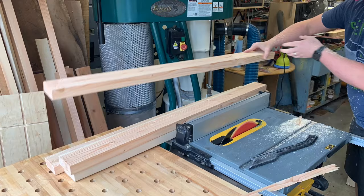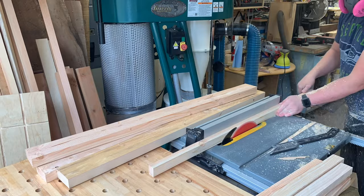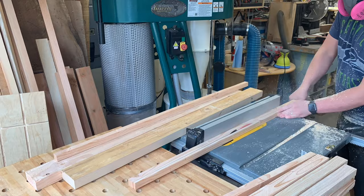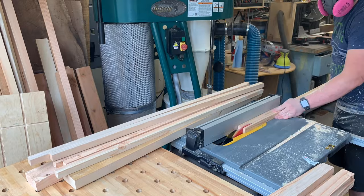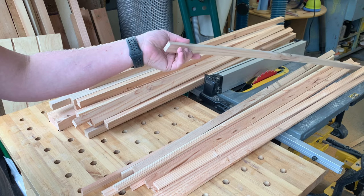At the table saw, go ahead and trim off those rounded edges of the 2x4s — you don't have to, but trim them off. Then I just set the fence to one inch and get one-inch-wide pieces from the 2x4. Once I get all of them cut to one inch — about three pieces per board — I flip it on its end and do that one-inch cut again, so I have a one-inch square. Those are going to be used for the uprights for the trellis.